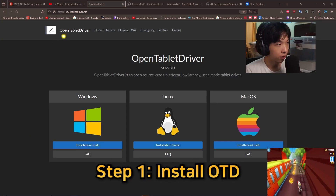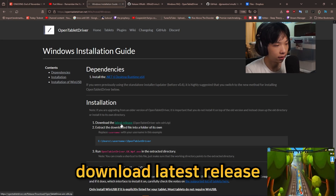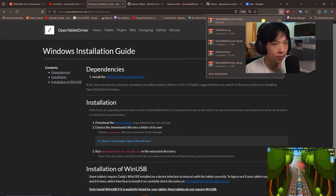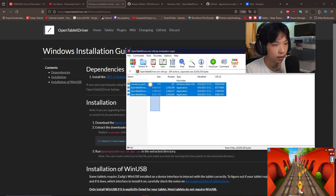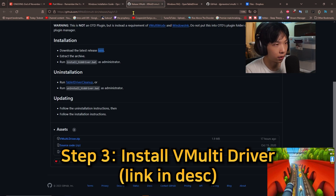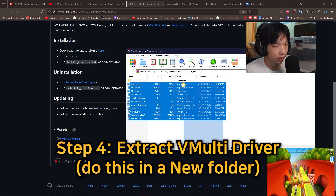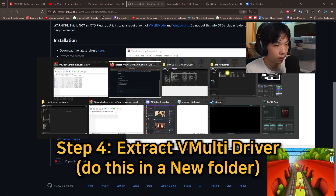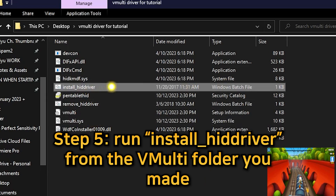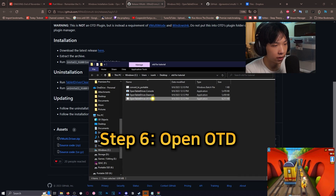Pen tutorial, let's go. First, go to opentabletdriver.net, then click installation guide, then download the latest release. You're going to have a zip that looks like this. Take everything and extract it into a folder. Once you have this folder, go into the website I'm linking in the description — it's a GitHub — and get the VMulti driver. Extract the contents of the zip into another folder, then run the Windows batch file, and once you're done you're set.